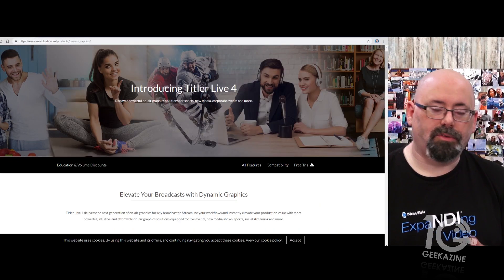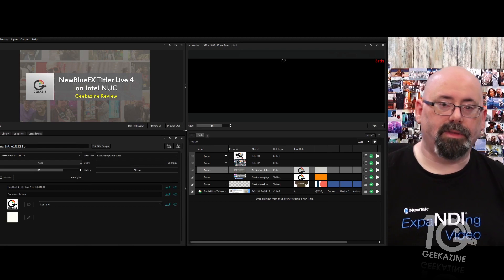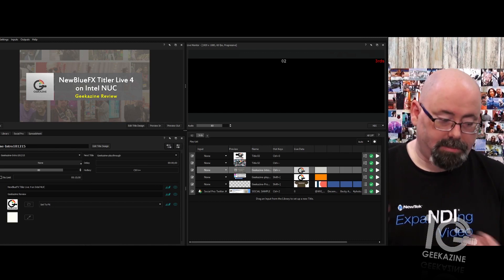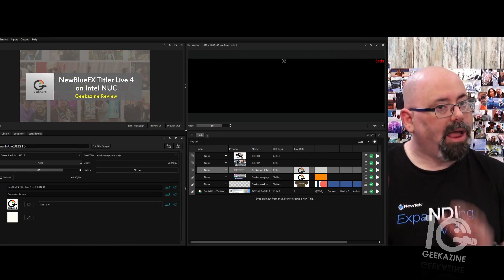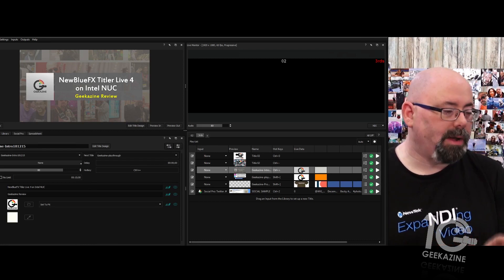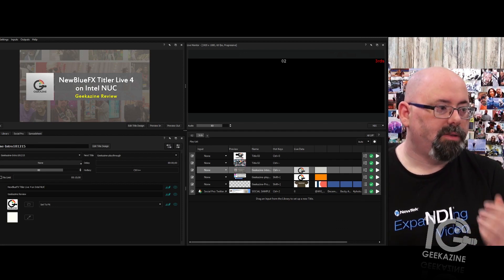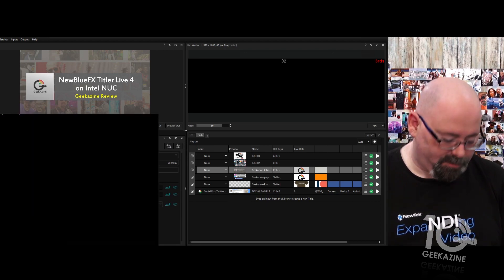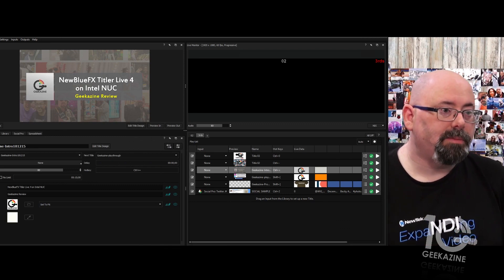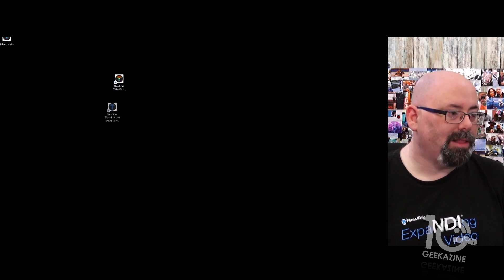Let me show you how to use it — we're going over to the NUC. I run Windows machines, so I use a simple Windows desktop. Everything needs to be on the same network and same IP address range. There are three programs on this machine: Titler Live 4, Titler Pro 5 standalone, and the Titler Pro Live standalone — that last one is what we're using right now.